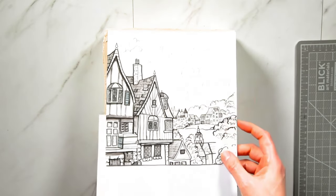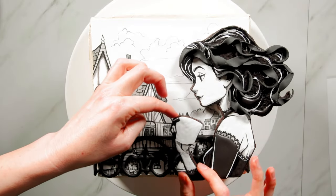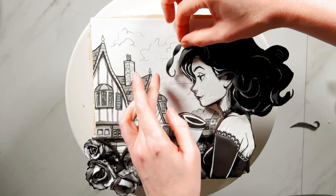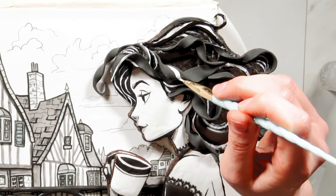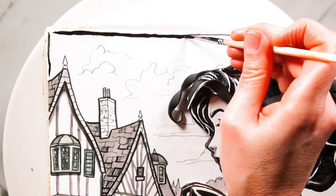Next comes my pastillage background, the royal icing transfer railing, and then the character cookie attached with white chocolate, and her coffee. The roses are next, and finally a few finishing touches: fly away curls, highlights, a dragee earring, and an inky border.